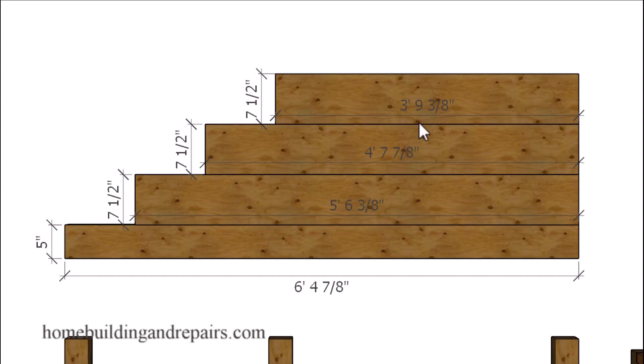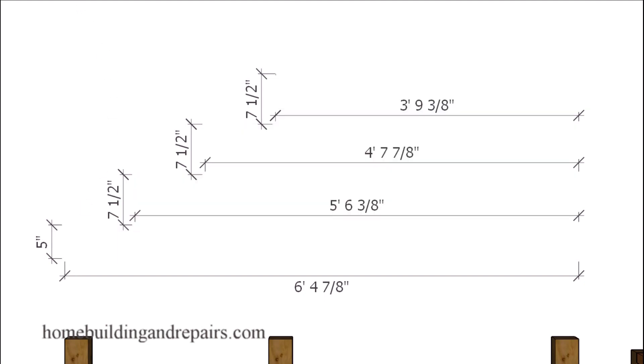Hopefully you can see all of the lengths here: three foot nine and three eighths inches, four foot seven and seven eighths inches, five foot six and three eighths inches, and six foot four and seven eighths inches. Pay attention — this five inch measurement is critical because once we add our two and a half inch thick stair step to the top it's going to provide us with a seven and a half inch riser.